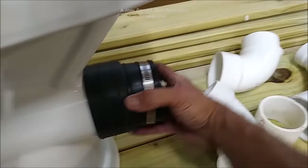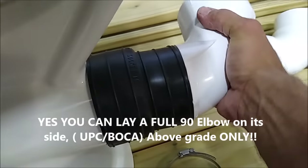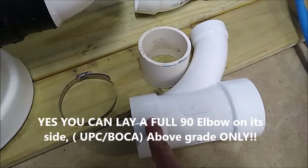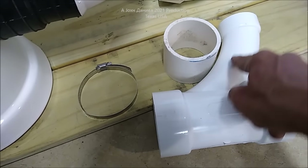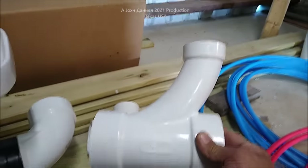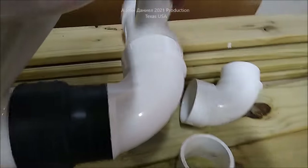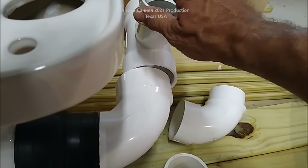In my case, I used a combination Y - a combination Y is a standard T but with a double 45 or a Y with a 45 in it to give you an upright. I do it like that and then I can tie in the vent directly right here next to the toilet. It goes up and has plenty of room - the tank is about a half inch inside of that, missing it.